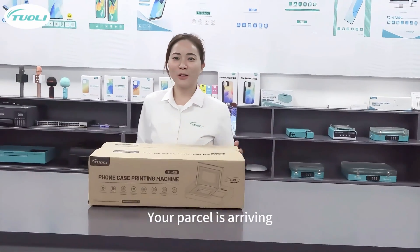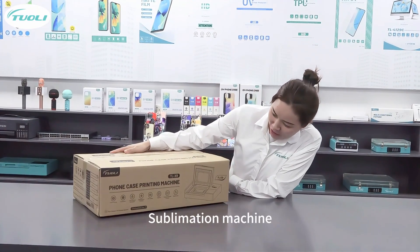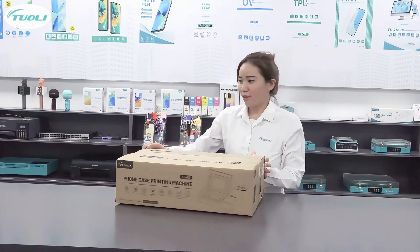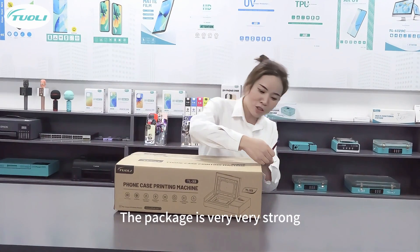Your parcel is already here. Now you get a look at the sublimation machine. Here you have the machine ID information. Now we open the box. The package is very, very strong.